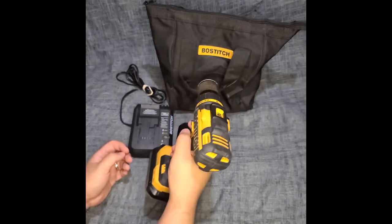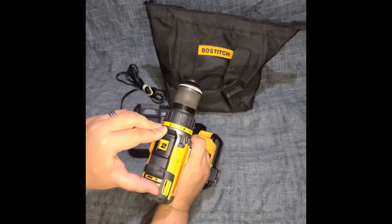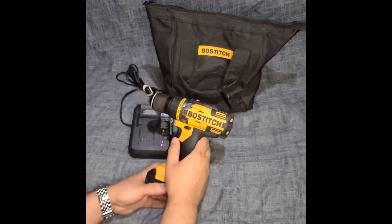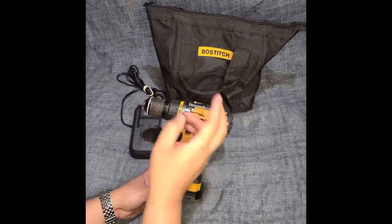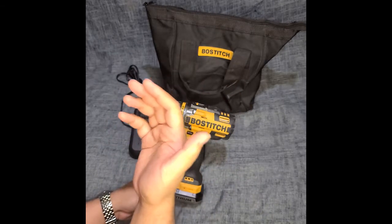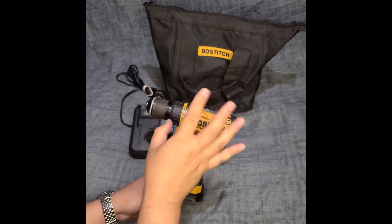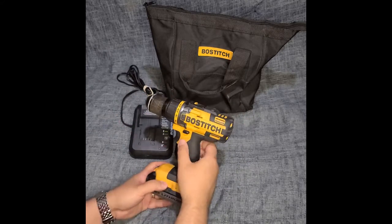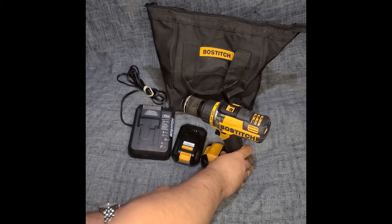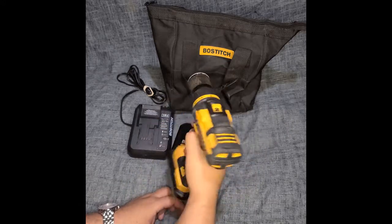It's not super heavy like the RYOBI hammer drill we reviewed not too long ago, but it does have some weight to it. We had two Ridgid drills — an older model and a brushless model — and this Bostitch seemed to perform better than even the brushless Ridgid. We were really impressed.